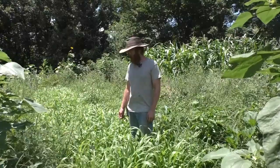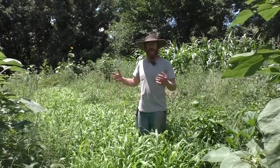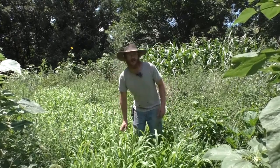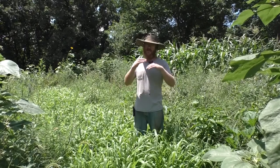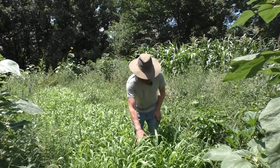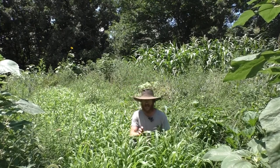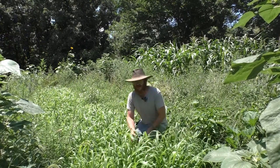Hey guys, welcome back to the farm. Today is July 11th, so we're coming into some midsummer stuff. We're working with some midsummer cover crops, which are really fun. You can sequester a lot of carbon really quickly, as most plants require a specific number of degree growing days above a specific threshold temperature. This here is a sorghum mixture — sorghum and buckwheat.